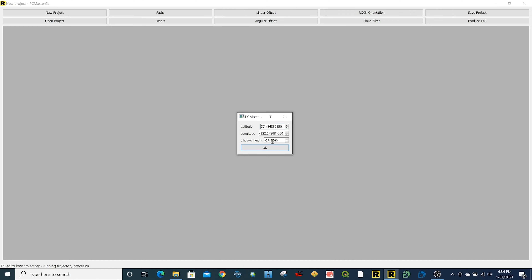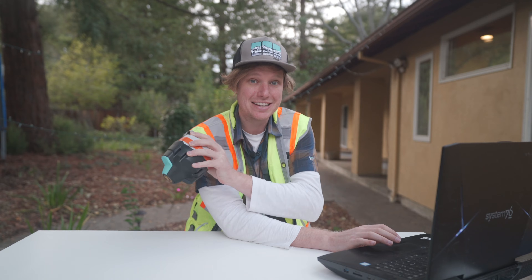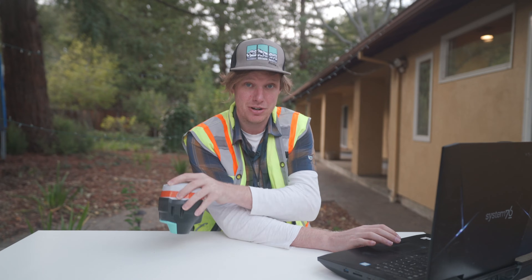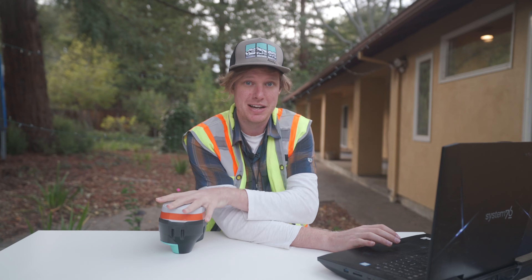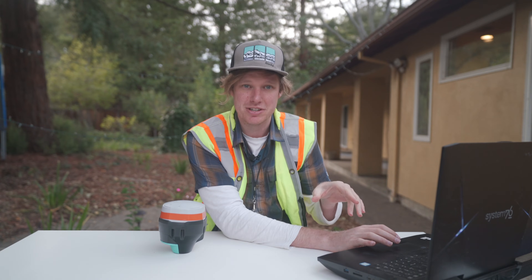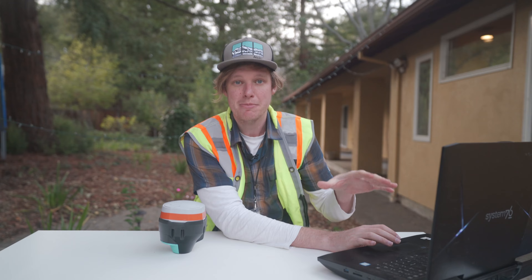Right now it's asking me for the precise location of the base station. If you know the exact location — it's surveyed in, or you use OPUS or a third-party solution to get a precise GPS location — you just put those three numbers in here: the latitude, longitude, and the ellipsoidal height. This will make your data not only precise relative to itself, but accurate to the surface of the Earth as well.